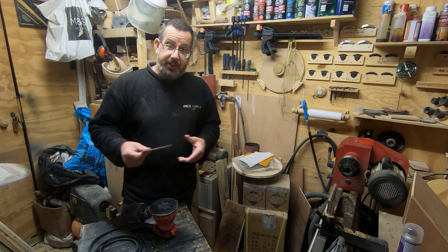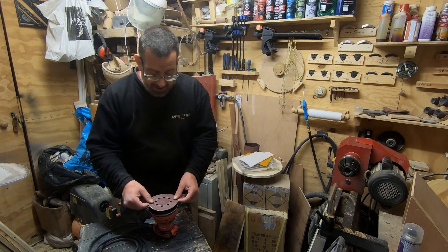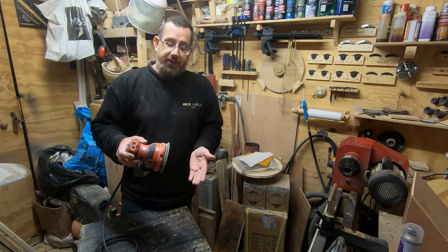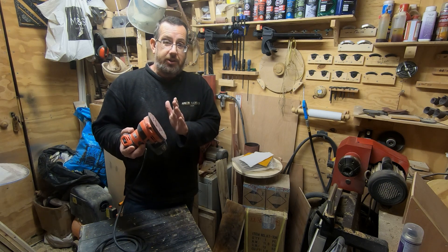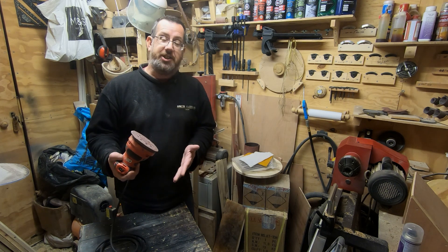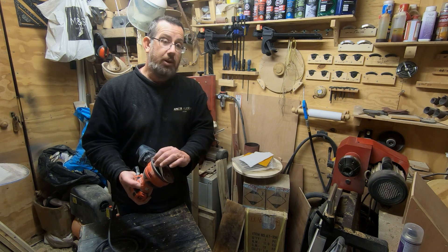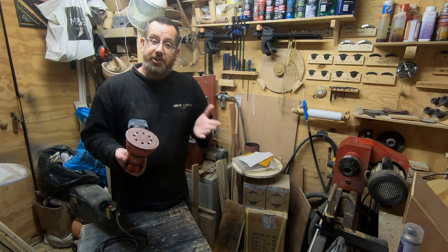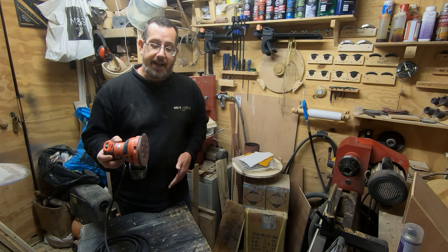Fortunately it actually hasn't caused any issues — as you can see, the sandpaper still hooks on really really well. I think part of that comes down to how you look after it. I always make sure there is a pad left on here when I'm not using it, so while this sits in my shed I'm not getting loads of dust going onto the hook-and-loop pad. That's one important thing — it doesn't matter if it's an old piece of sandpaper, just keep something on there to protect that pad.